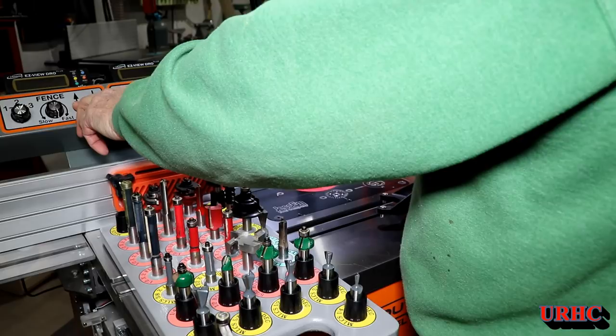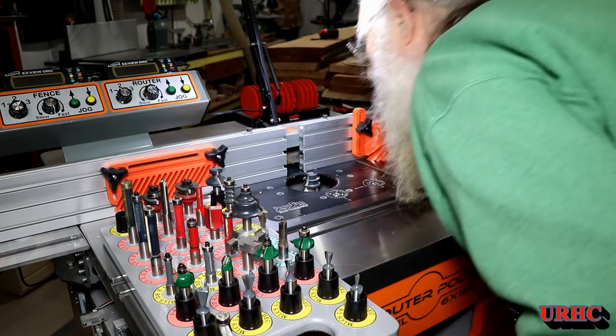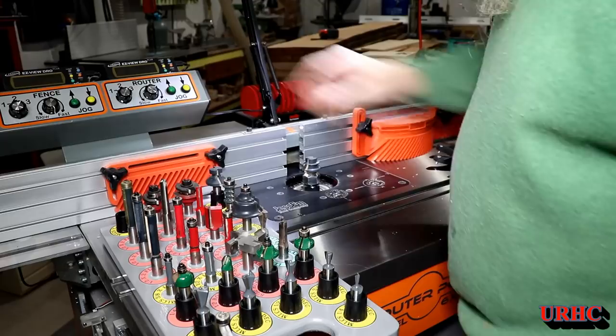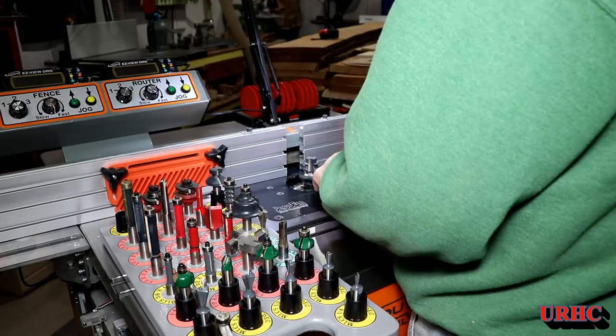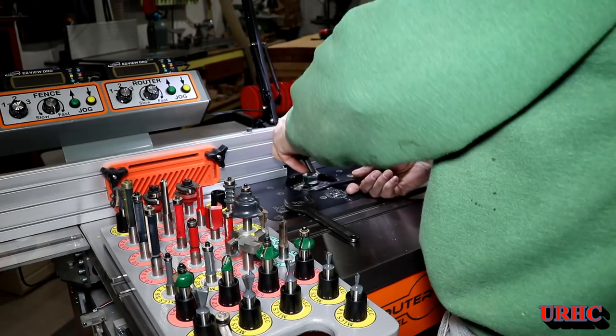Got the groove part done, and now it's time to switch over and set up for the tongue part. You have to move the fence out of the way to get the insert ring out — they come out nicely with that tool. Then just hit the button to bring the router back up to the bit-change position. Everything is really super easy and quick to do — coming from a table where you had to take the router out from underneath to change a bit, this is like stepping into the future for me.